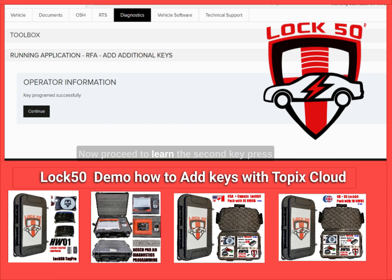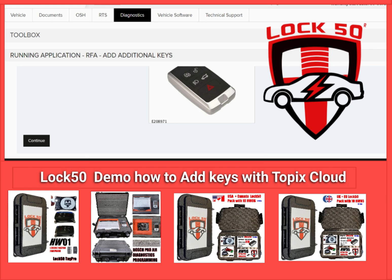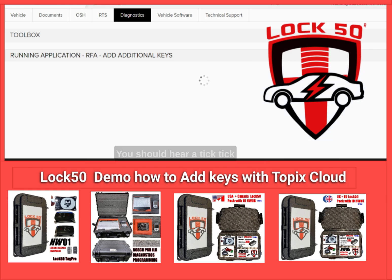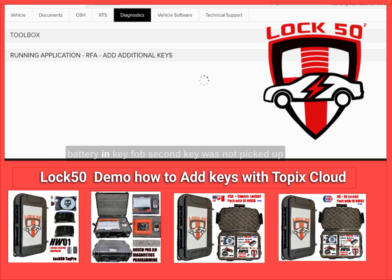Now proceed to learn the second key. Press continue and try to add the second key. Follow the on-screen guide and press the button on the unprogrammed key. You should hear a tick-tick horn sound coming from the vehicle.